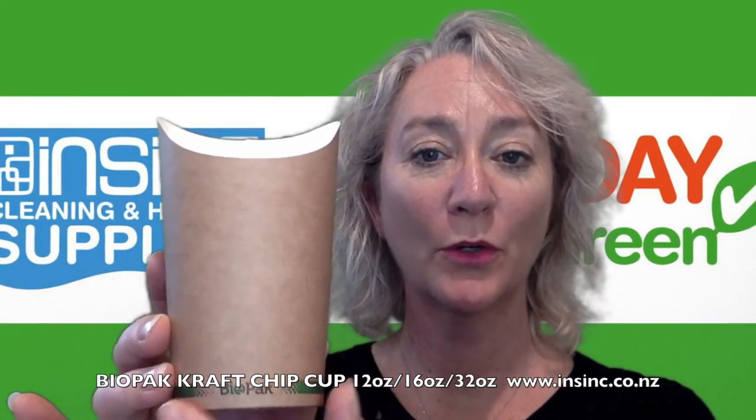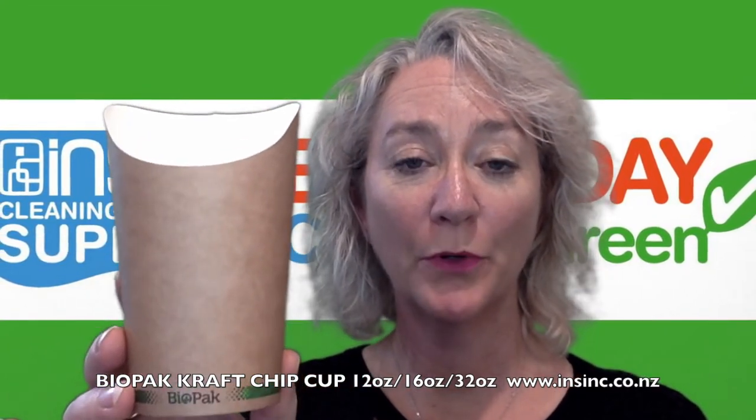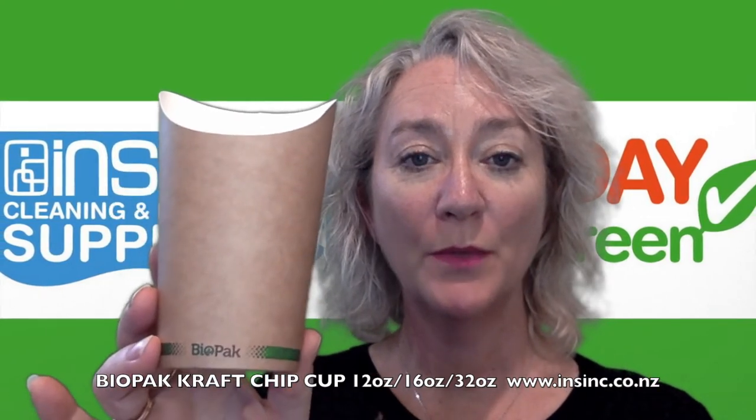It is a printed craft look paper. They are sustainably sourced from FSC approved paper board. They are lined with a bioplastic lining which comes from plants, not oil.